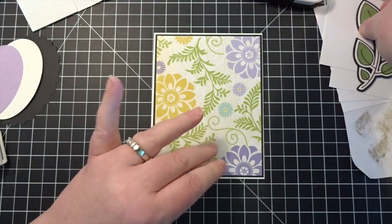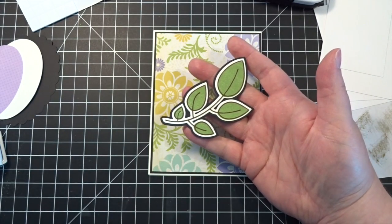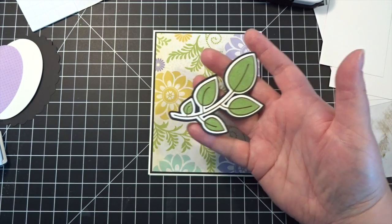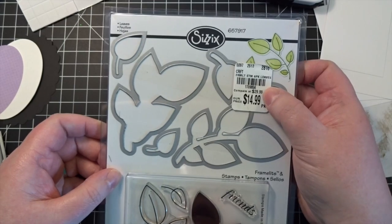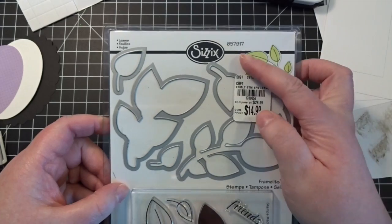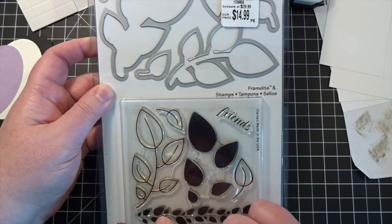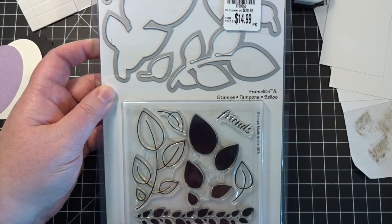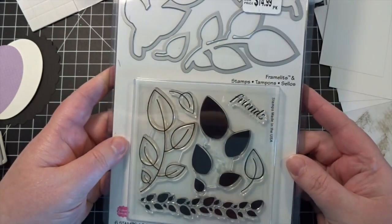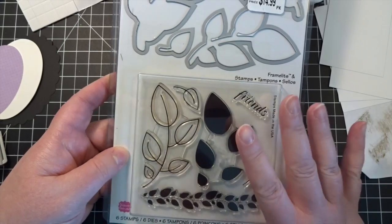What started all of this this time around was this pretty little thing — my mom had this in her stash. She picked it up at Tuesday Morning, got a $30 set for $15, so that's pretty good. It's another one of those Sizzix die and stamp combo packs and I really liked the flowers in here. It's just called Leaves, but it's a really cute set and I'm always borrowing her stuff. Anyway, she was kind enough to let me use this.